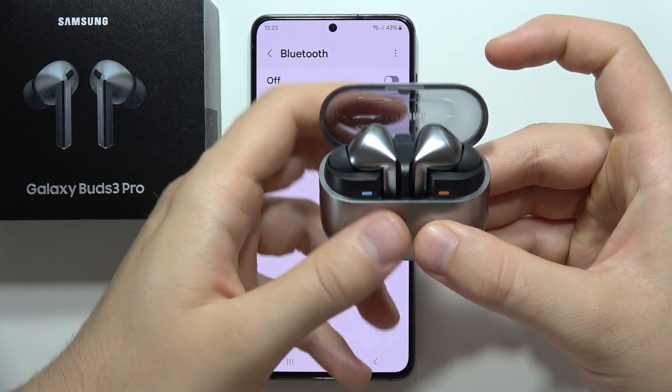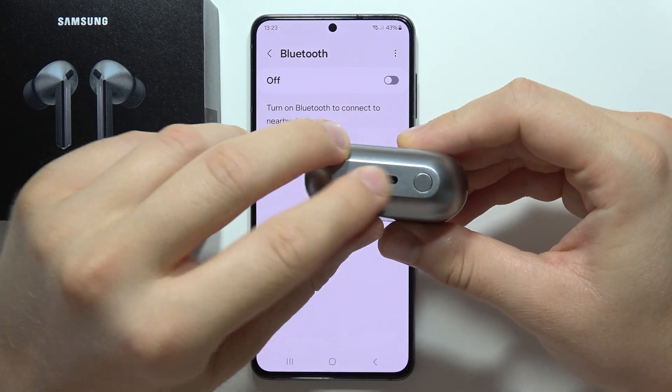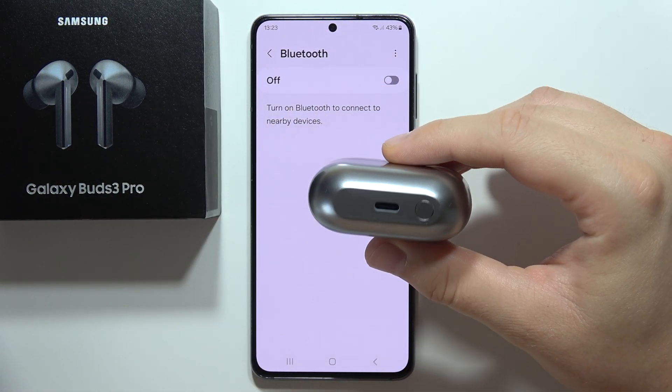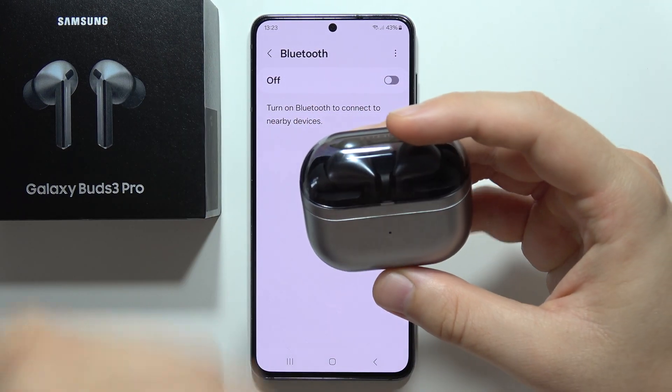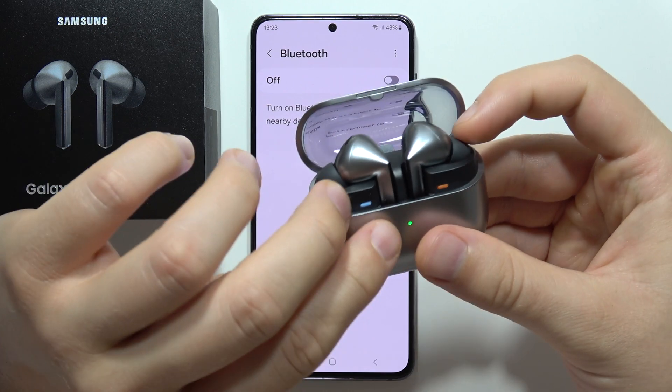You will have to put both earbuds inside the charging case and plug in the USB-C cable for 5 to 10 minutes to recharge both the charging case and the earbuds. Then open the case.